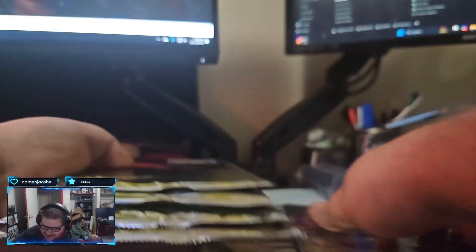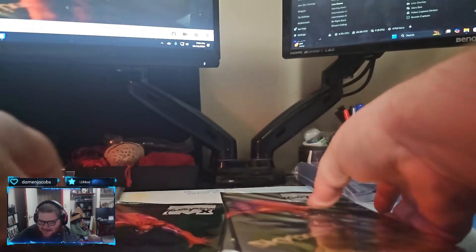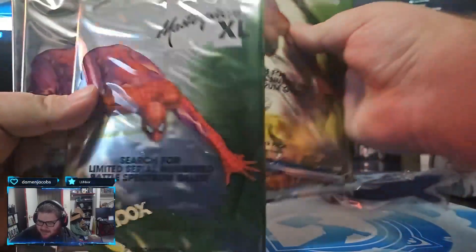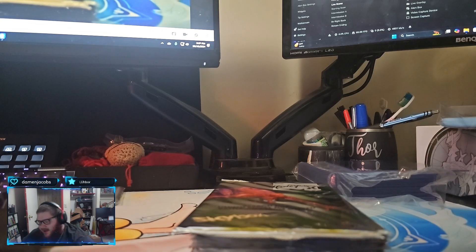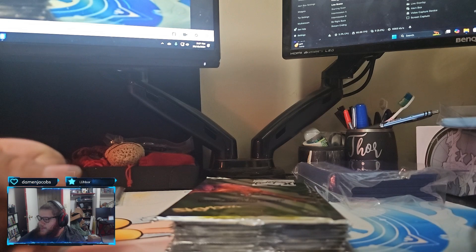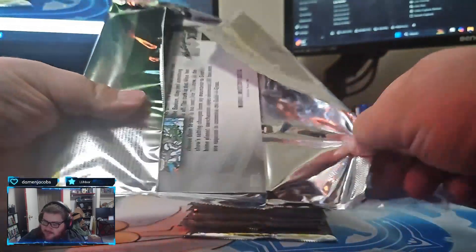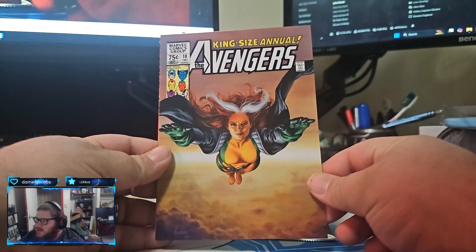Look at these card packs, man. This is ridiculous. You think they're shuffled enough? I don't know. There we go, that's good enough. So Damon called dibs on a three and six. Pack one - okay, so there are ten packs.